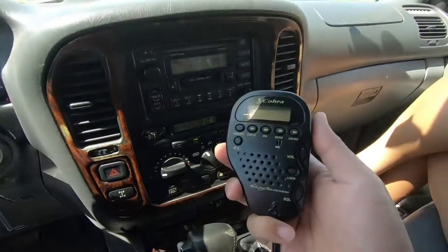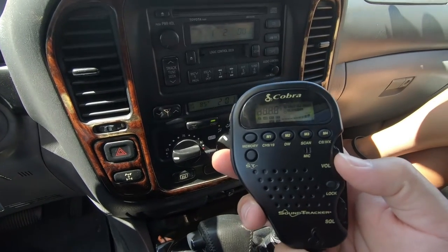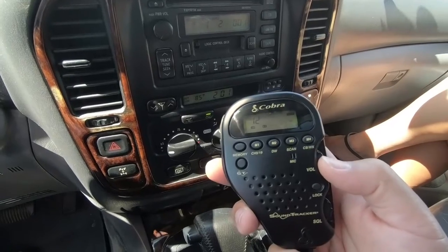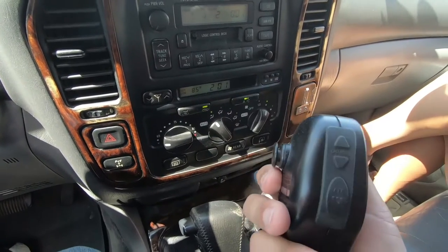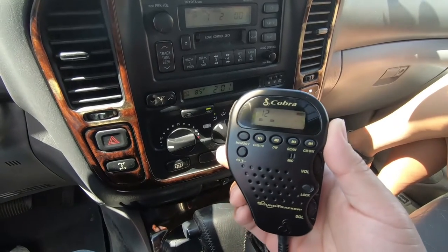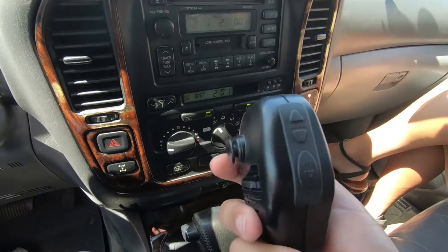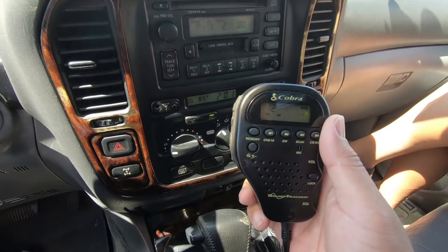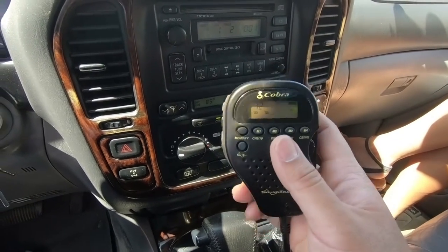Over here on the center console side we have our CB radio wired in — whenever we need to talk to anybody on the trails, it covers up to 40 channels. We chose the Cobra because there is no separate box to mount — everything is inside the handset. For a vehicle like the 100 series where space behind the dash is very limited, this would be your choice.